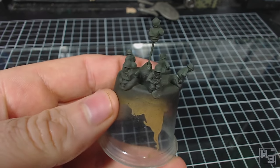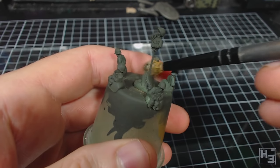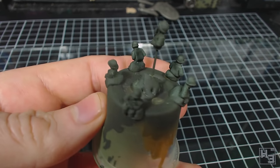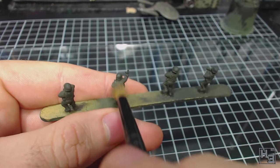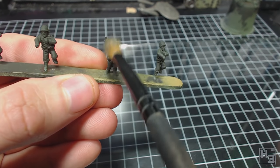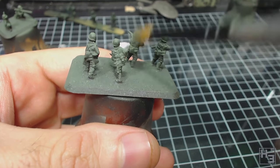I decided to highlight the vehicle crews with dry brushing. I mixed a tiny bit of Vallejo Model Air White into the uniform green olive and then dry brushed it onto the vehicle crews. I didn't bother with the tanker because he will be painted differently, and I wasn't too worried about the fronts of the half track drivers because only their backs will be visible anyway. The standing crew figures received the dry brushing on both sides, though they don't really need a lot of attention to their lower halves as they'll be inside the half tracks. I liked how this worked on the vehicle crews so I applied it to the rest of the infantry too.